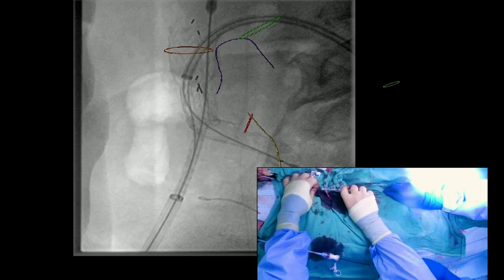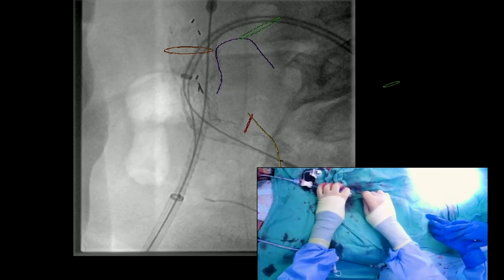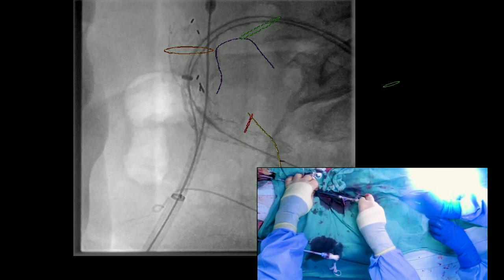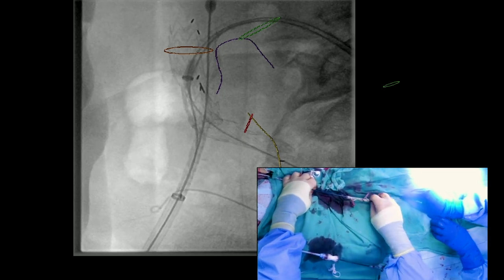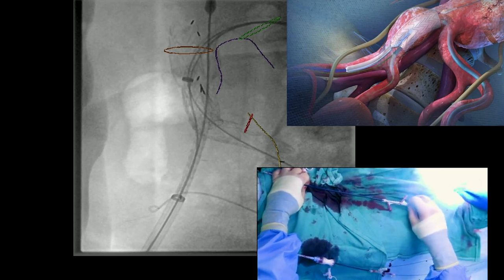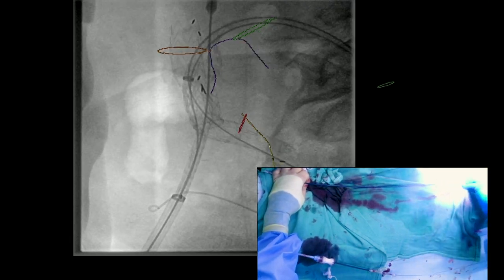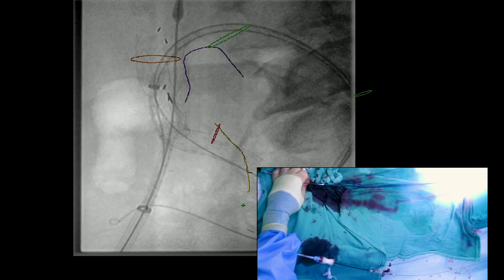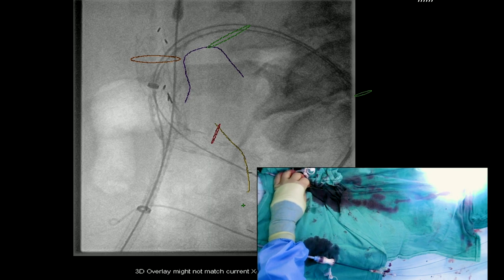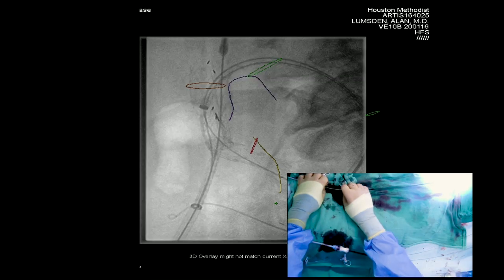The next step is to retrieve the delivery system through the left groin, making sure we're not losing the Rosen wire. The delivery system is coming out and we'll replace it with a 12 balloon. The insert schematic shows what we've just done — we've deployed it. Now we're going to bring up a balloon and place it first in the seal zone, then inside the internal iliac, and then in the area of overlap with the IBE device.